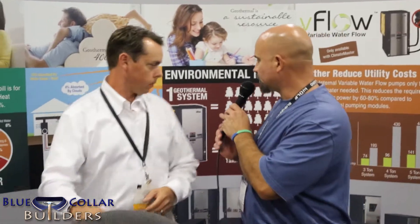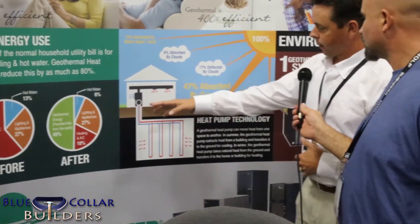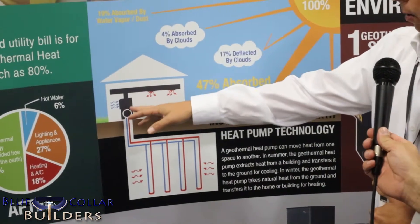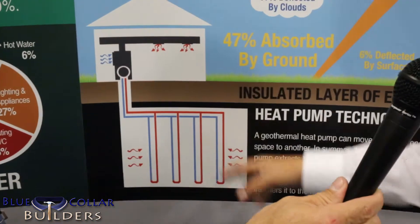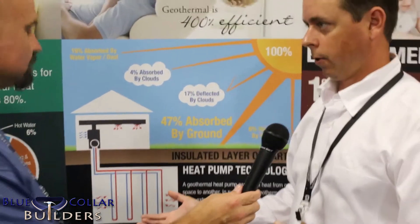Does this display show exactly how it would be situated in the home? You have it buried underground here. This is an example of a typical system — a four-ton house. This would be in the mechanical closet; the unit does use air distribution with return and supply ductwork. This is the buried underground loop, and in the summertime we're actually rejecting heat into the loop.